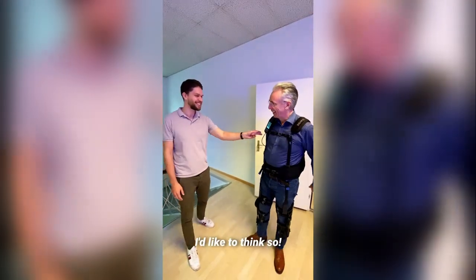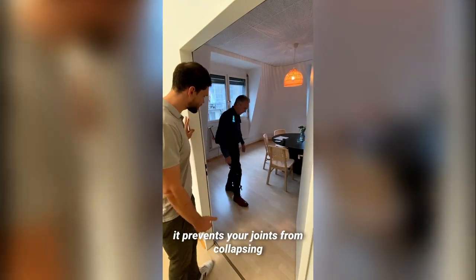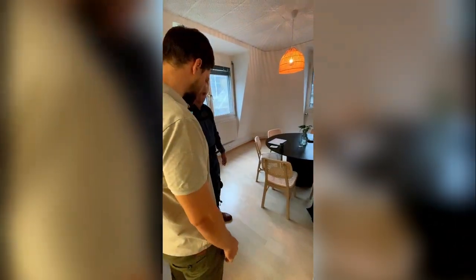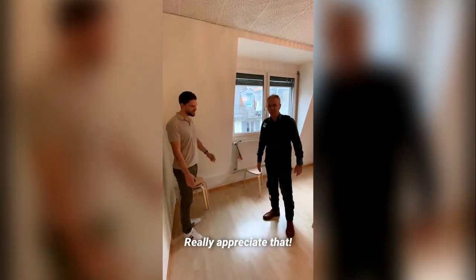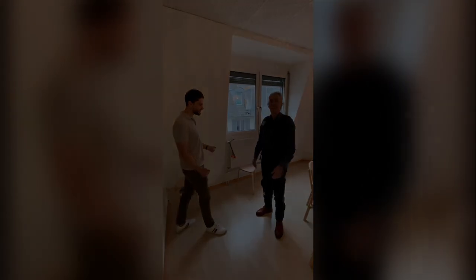It pulls you up instead of letting you buckle — it prevents the joints from collapsing. That's fantastic. Thank you very much for the demonstration. Cool, thank you David.